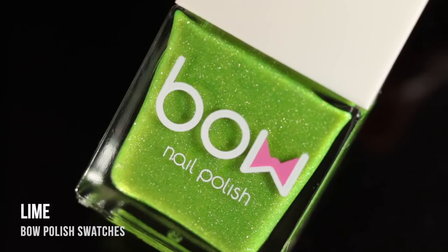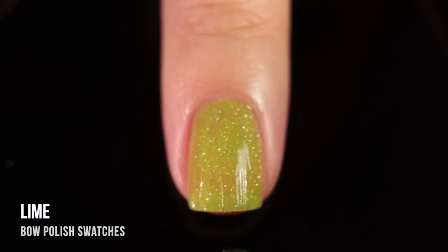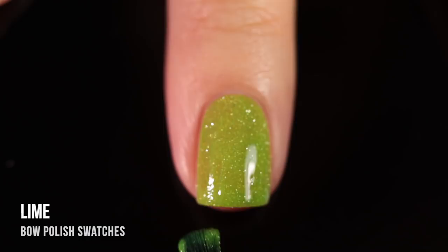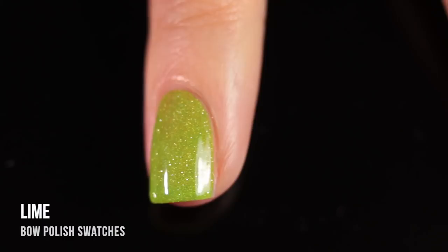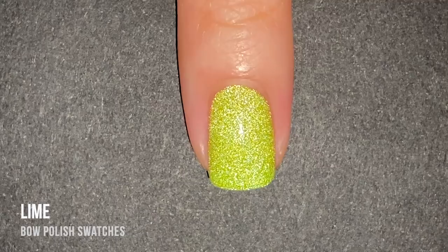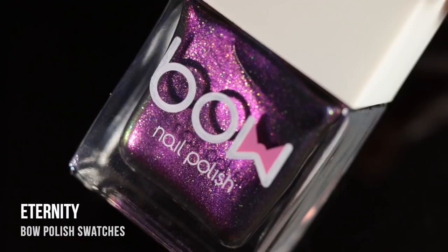Moving on to the second flash reactive polish, called Lime — a very accurate name. It's a really beautiful, almost neon lime green jelly with those super reflective sparkles throughout. I was certain this would be a three-coater based on how sheer the first coat was, but I actually managed to get it opaque in two coats — though you might need a third with longer nails. With direct lighting it was still pretty sparkly, but once I turned on the camera's flash, it completely transformed. The reflective pigment is so bright it almost looks cartoony — like not even real.